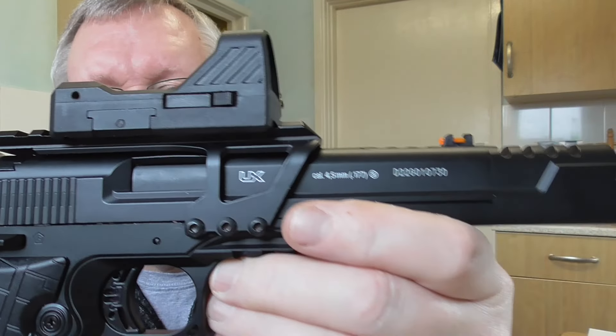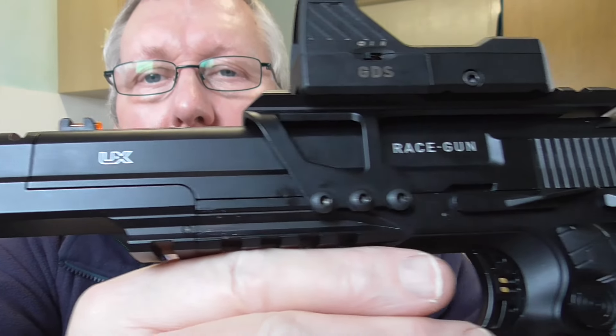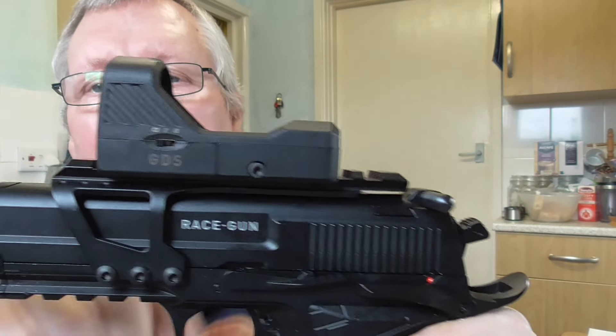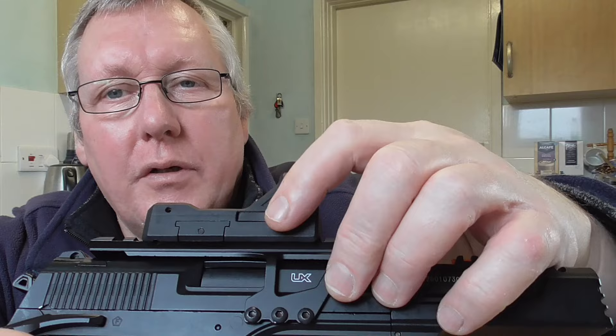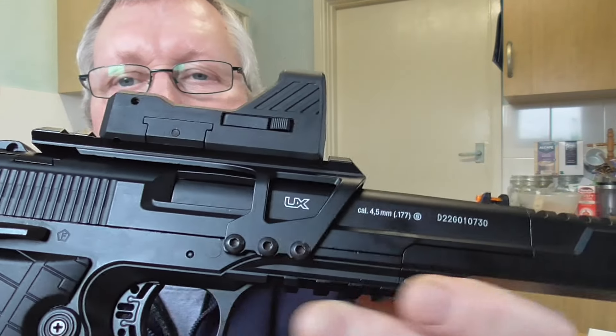That's all metal. Let me show you the whole pistol. The green dot sight is all alloy - really nicely made, not plastic. The only plastic thing is the actual battery compartment release. Everything else is all metal. It weighs 1202 grams with the red dot fitted.